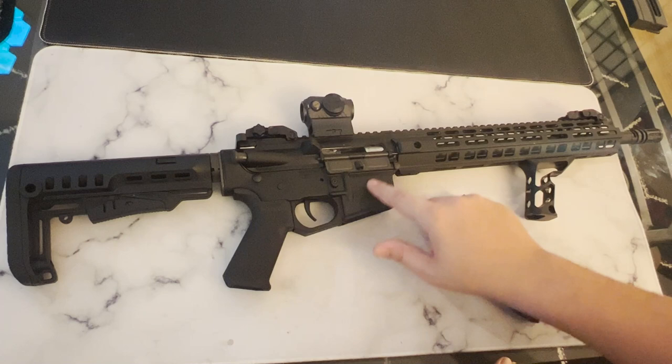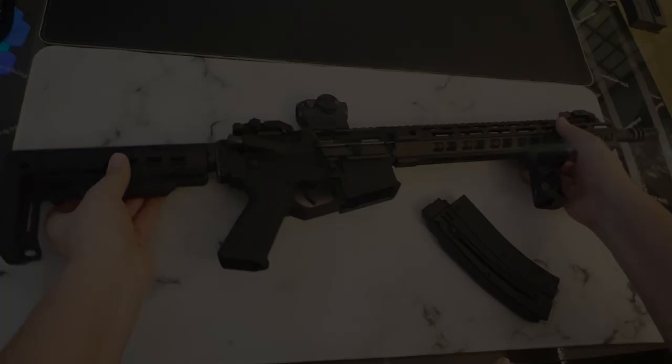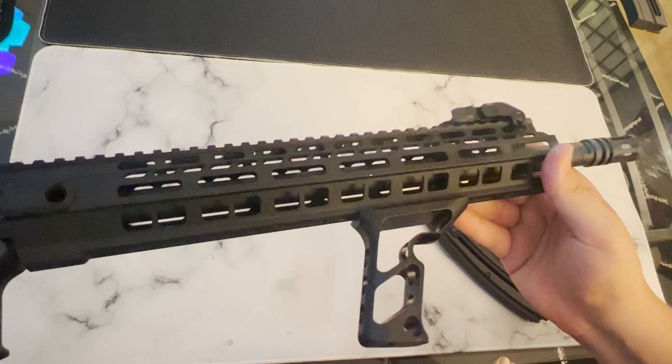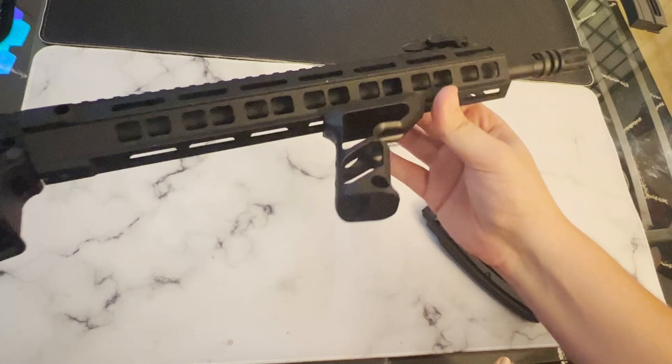The pistol grip is very similar to your traditional Magpul grip — it's got a very ergonomic shape and a really good texture on it. The handguard itself is a 13-inch free-float handguard with M-LOK attachments on the left, bottom, and right. I currently have my forward shift grip affixed to the bottom via M-LOK, which is a fantastic pairing for this rifle. The rifle also has QD sling points on the rear of the handguard on both sides.